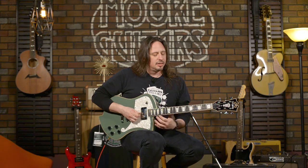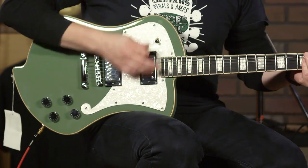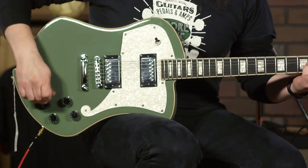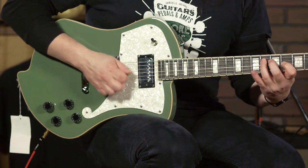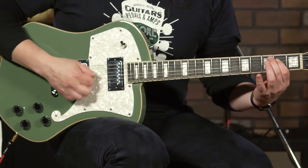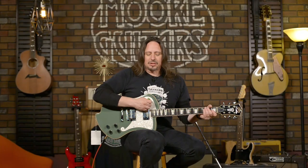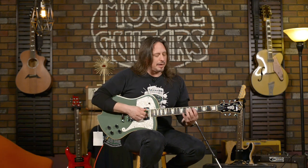I've got it plugged into an Angry Charlie, but here it is with a little bit less stank. These pickups are great. It's breaking up at a low volume.